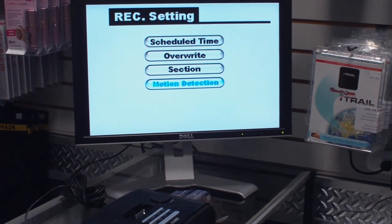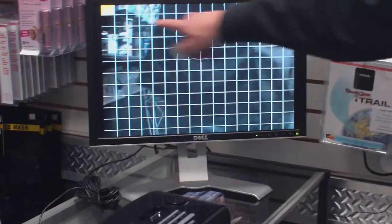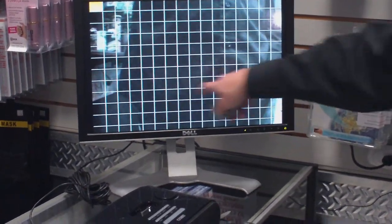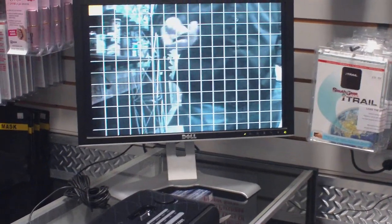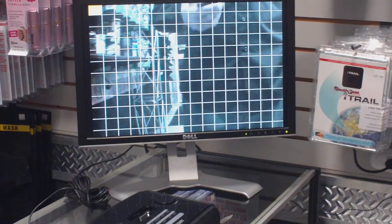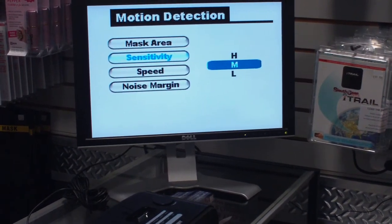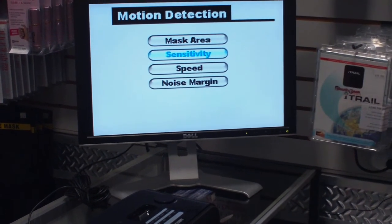Your motion detection settings are in here. It actually does have a mask area — if you click on this, you've got tons of different little grids. So if you've got pets in the house, you can block out all the grids at the bottom so your pets don't trigger the motion activated recording when they're running by. Your sensitivity can be set to high, medium, or low. Your speed and noise margin you won't have to worry about.